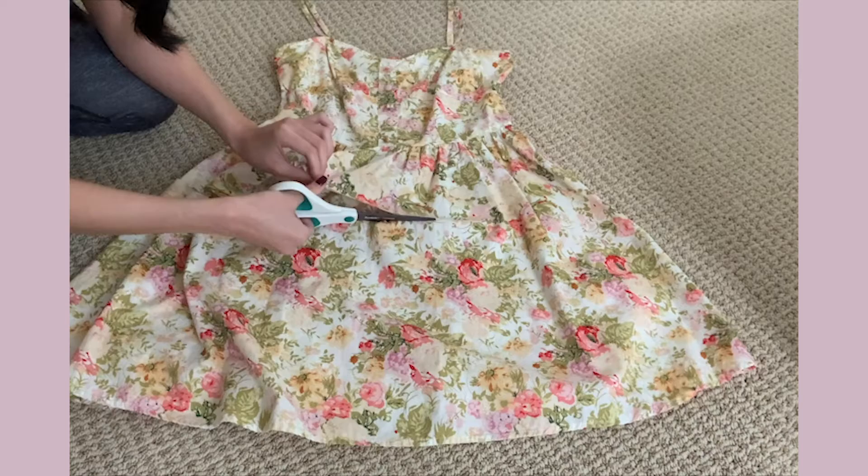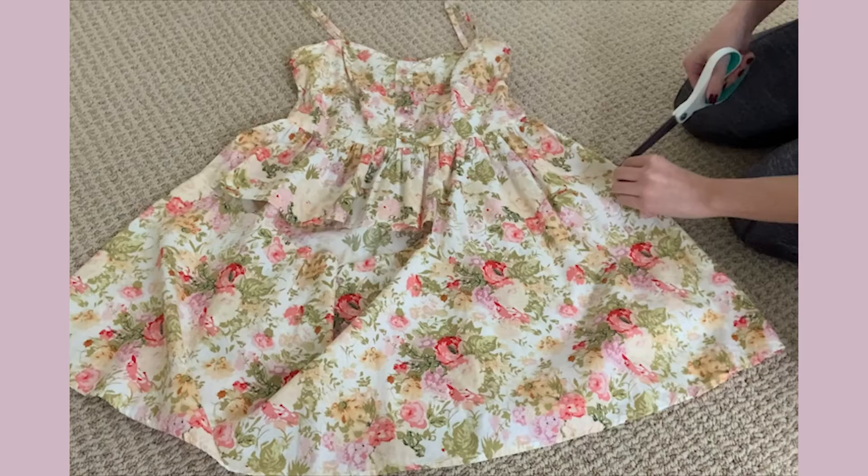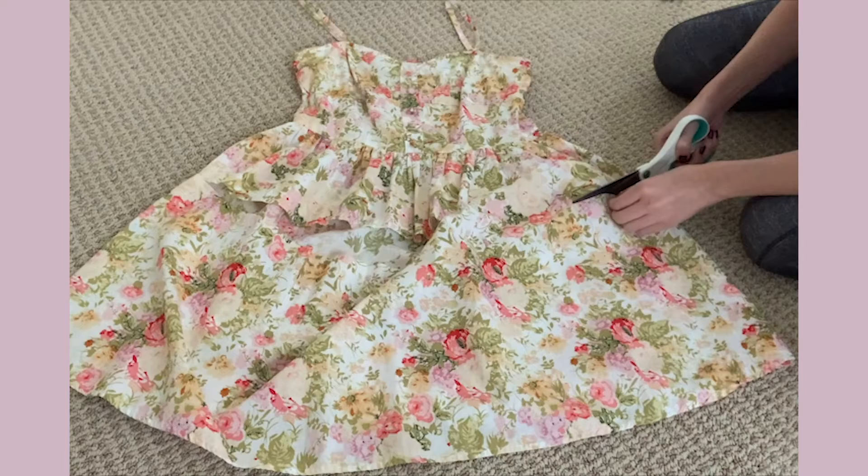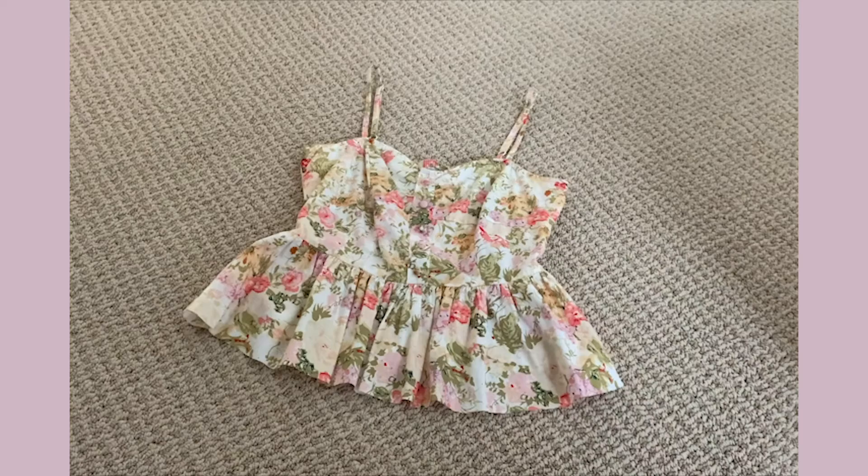If you skip this part, the bottom of your garment will have a lot of fringe from where you did your cutting and everything could unravel. Also, in order to make sure the length is the same all around, I'm cutting the front first, then flipping the dress over, and then I'll start cutting the back. Now the dress is a top and has that bell shape I was hoping for.